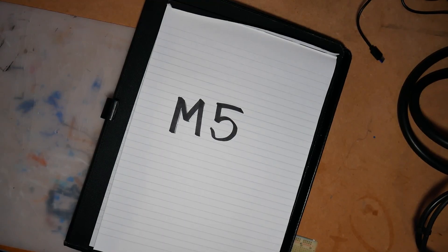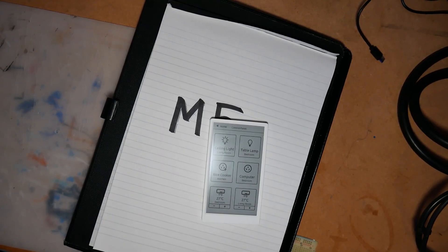This is M5 Paper. This is also M5 Paper. And guess what? We're only going to talk about one of them.